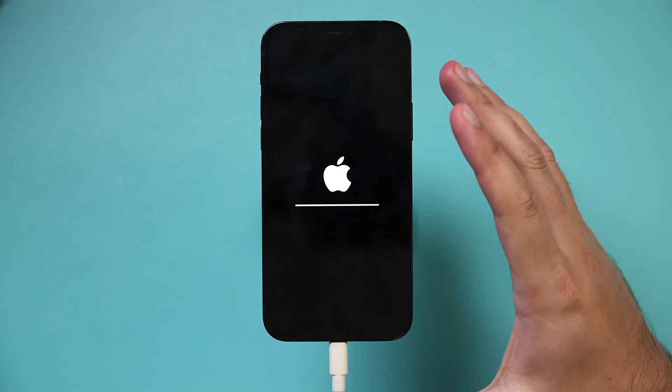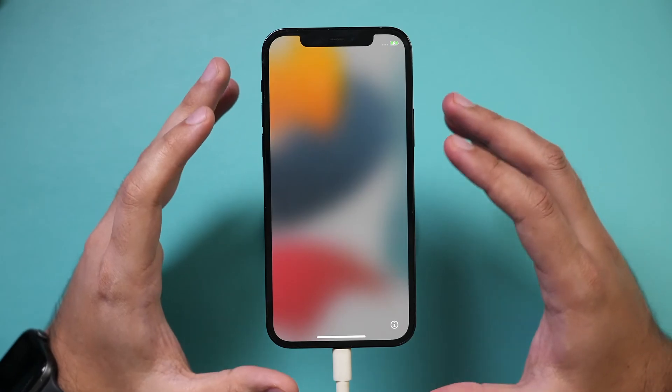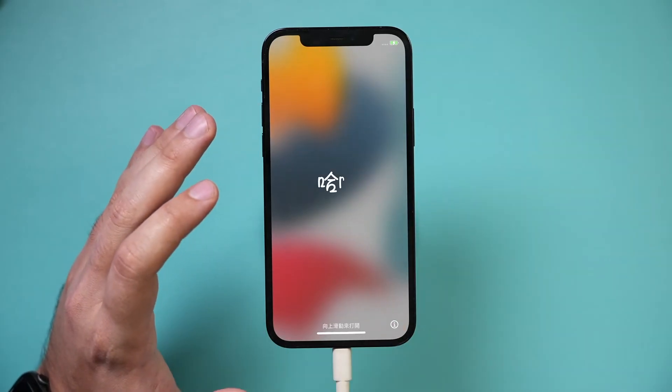Once it's done, it's going to come back to the welcome page of the iPhone — it restarted and this is the welcome page. At this point, if you're going to give it to someone else or trade it in, you don't want to set up this phone. Just leave it on this page.